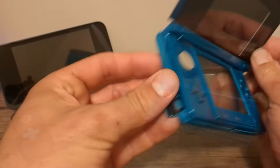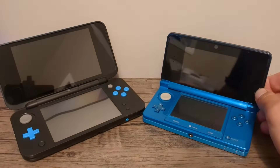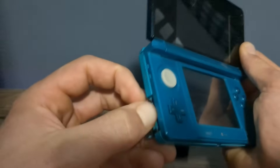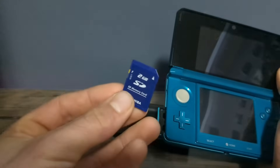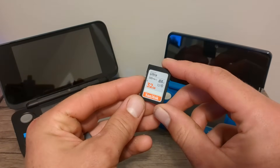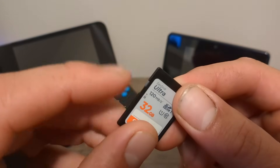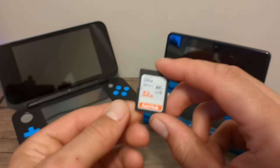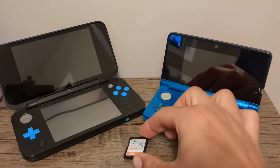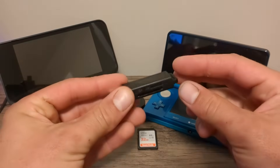Next up you'll need an SD card. You can use the 2 or 4 gigabyte card that came with your console, but I would recommend upgrading to a larger one like this 32 gigabyte SanDisk. That way you'll have tons of room to add games later on. Just make sure the small plastic tab here is pushed up, otherwise you will run into issues. You can even use a micro SD card with an adapter.